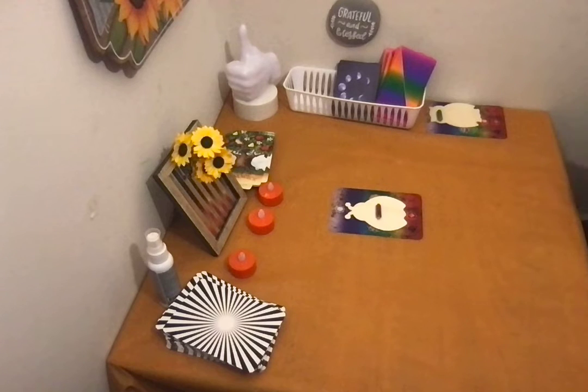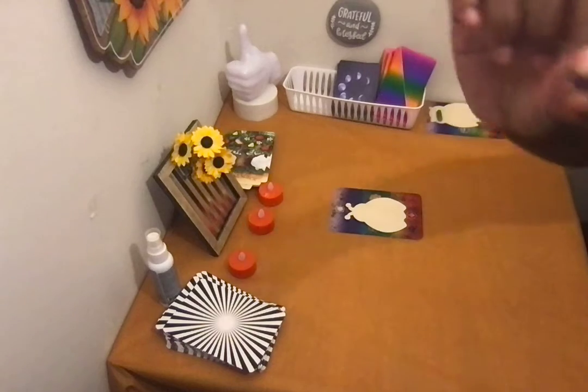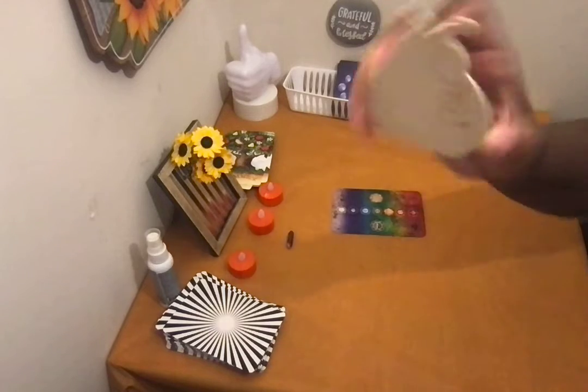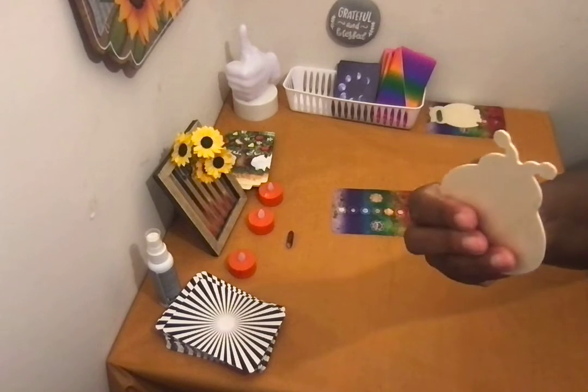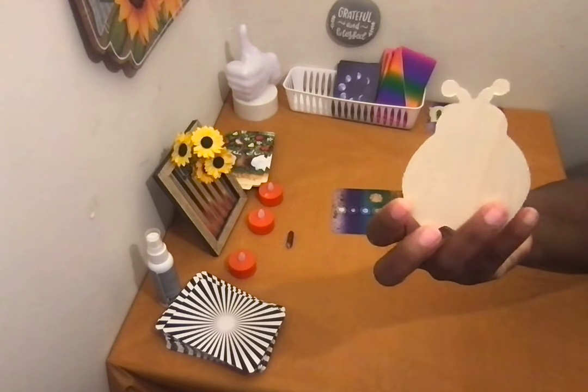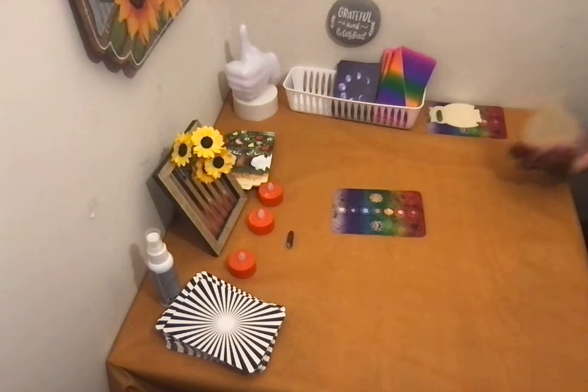So this video is for pile two. Pile two, you are the amethyst. And your image is a ladybug. This is from the Dollar Tree — I had it stuck to something for a project I'm working on and I pulled it off. I might do a video on me assembling my project, I don't know, I'm going to think about it.